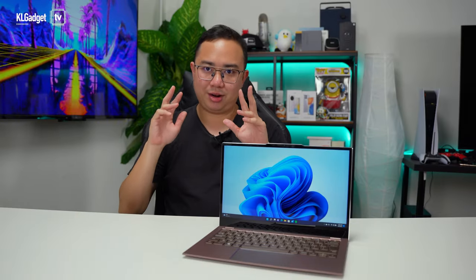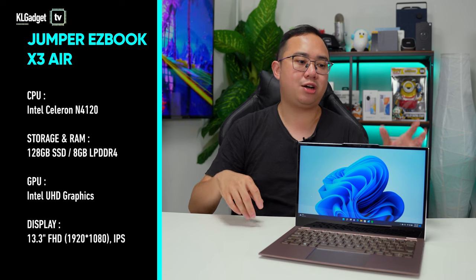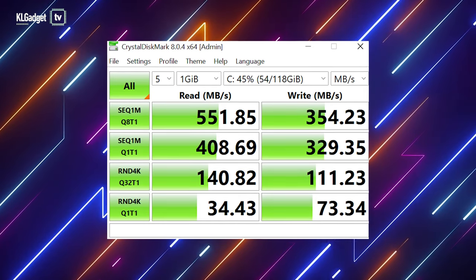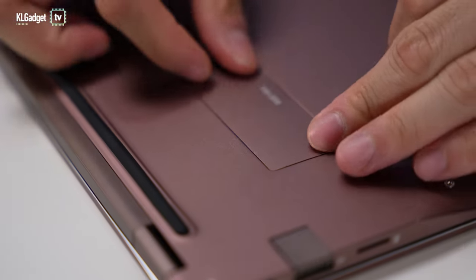The EasyBook X3 Air is not a powerful laptop by any means. It is powered by an Intel Celeron N4100 quad-core processor with 8GB of LPDDR4 RAM and 128GB of onboard SSD storage. The SSD works fine — it operates at SATA speeds with around 500MB/s read and write speeds, which is standard for SATA SSDs.